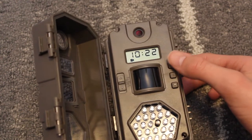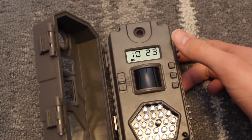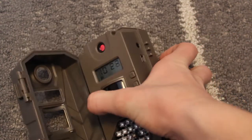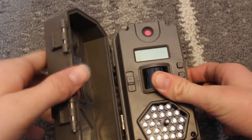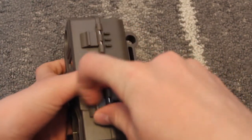Keep all that stuff the same and you're going to come back at the clock right here. That's how to set it. I'm going to turn it off for the moment and get outside and show you guys how to set it up.